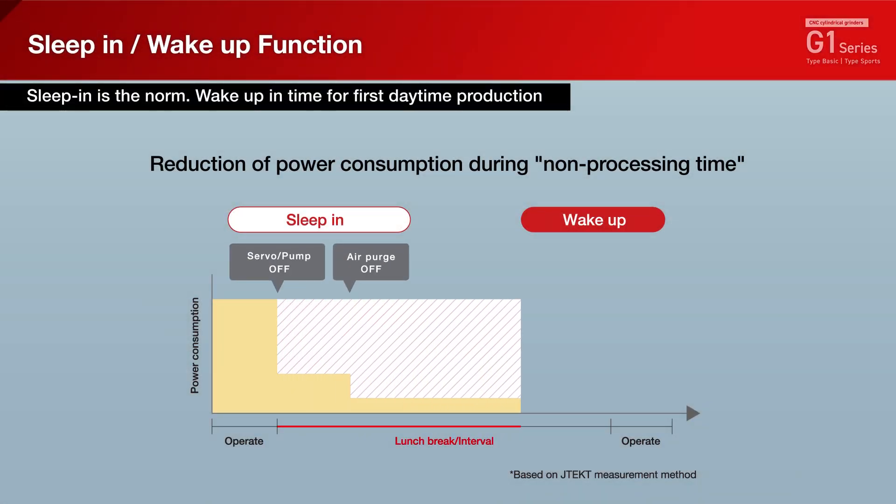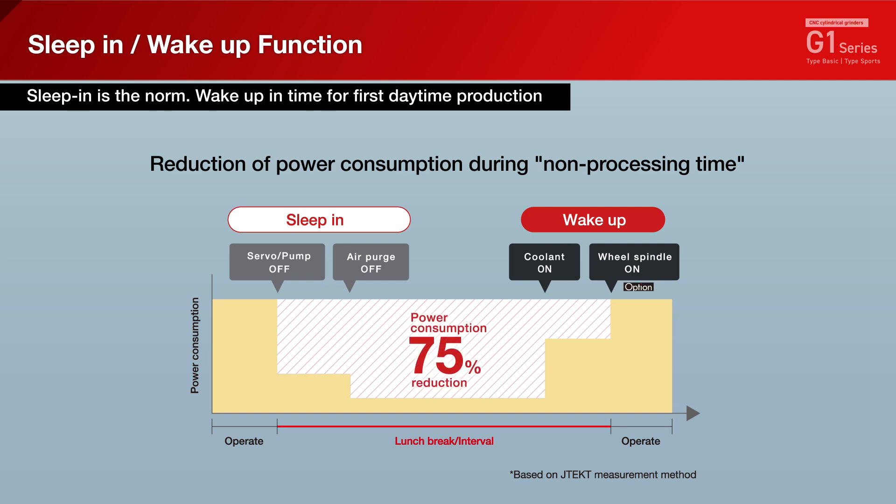A sleep and wake-up function stops unnecessary functions during standby, significantly reducing power consumption during lunch breaks and intervals.